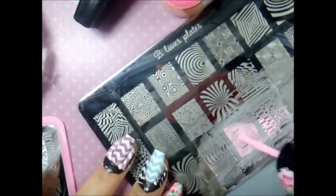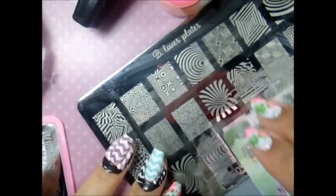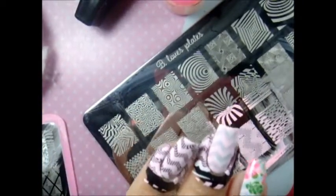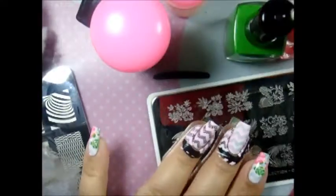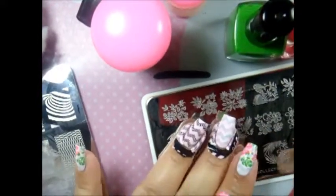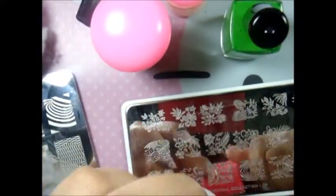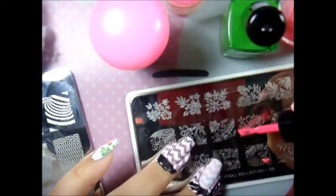I'm using the B03 Mind Blown image and placing it on top of the zigzag. I use pastel pink on the whole nails, and then I use Tropical number two from Moyu London with avocado and a neon pink.